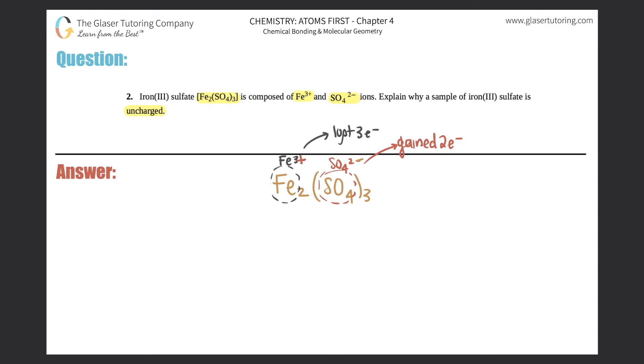Now we're just going to do a little algebra here, nothing too scary. How many irons are in this compound? There were two of them — the subscripts tell you how many total there were. So there's two irons. And how many sulfates? There were three total sulfates. We don't include the four, because the four is part of the polyatomic sulfate. So we only say that there were three SO₄s.